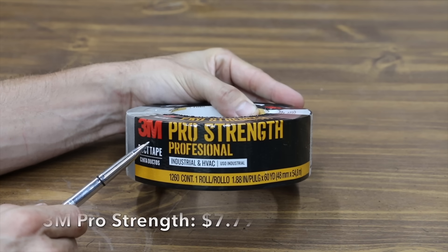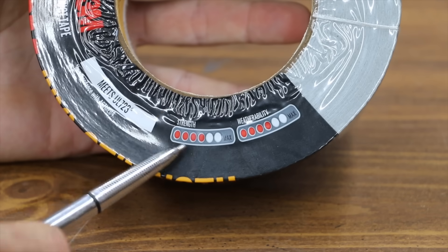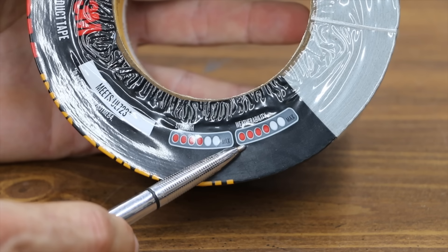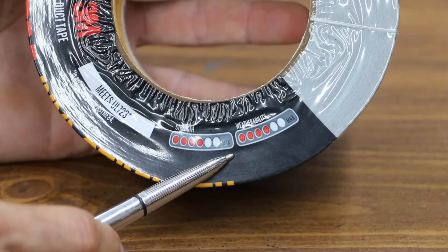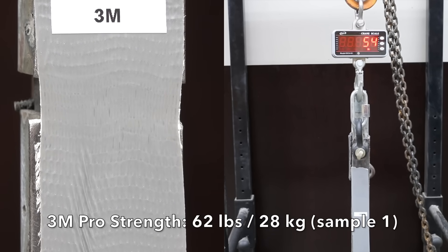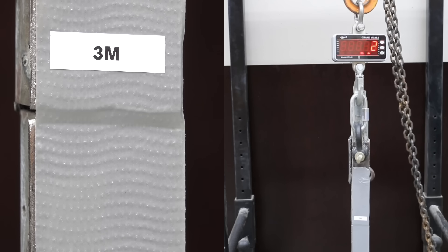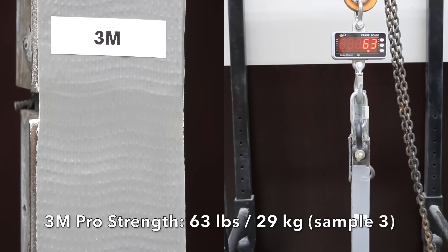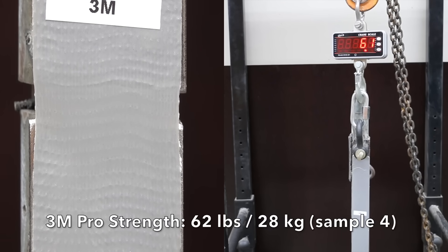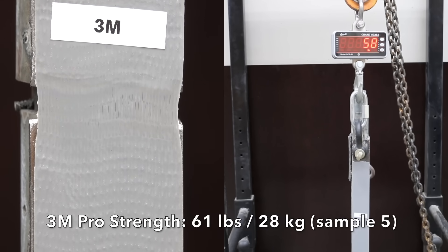What about the 3M brand? Costing $7.79, 3M claims that it makes a pro-strength, professional, industrial, and HVAC duct tape. On the side of the 3M duct tape is a chart which shows it's 4 out of 6 regarding strength and 4 out of 6 regarding weatherability, so this product actually doesn't claim to be the strongest or the best. The first was 62, the next was up slightly to 63, the third stayed at 63, the fourth was down slightly to 62, and the final was down slightly to 61. Very consistent results, all between 61 and 63 pounds.